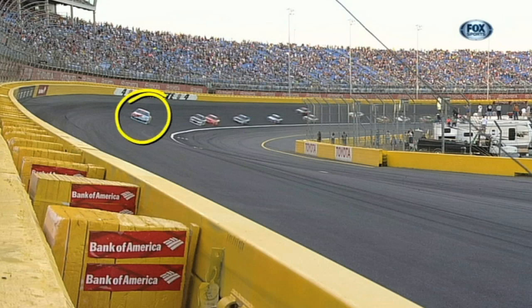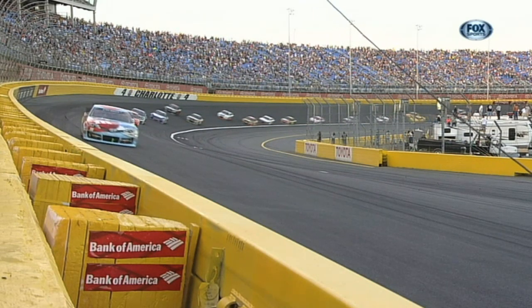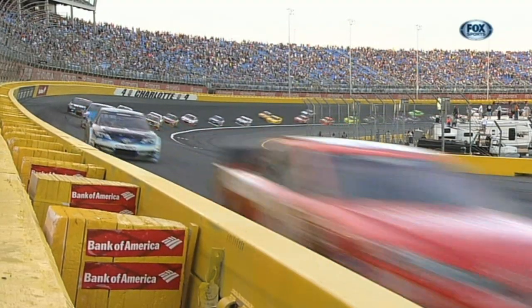The first car coming is going to be Kyle Busch. That's going to catch in his right front wheel well, and it's just going to whipsaw the fender behind the wheel well.